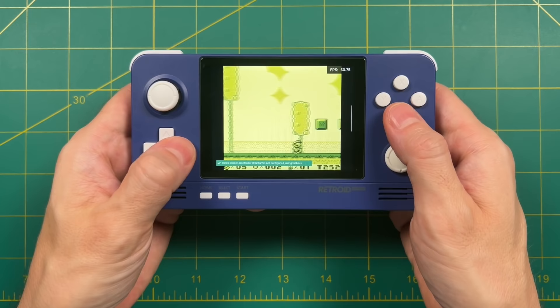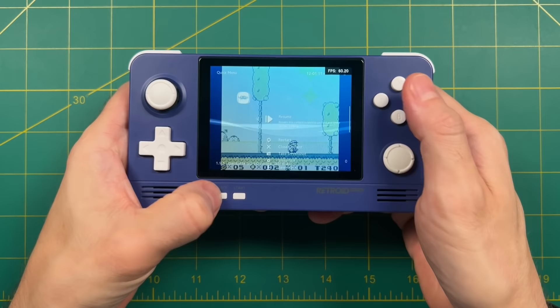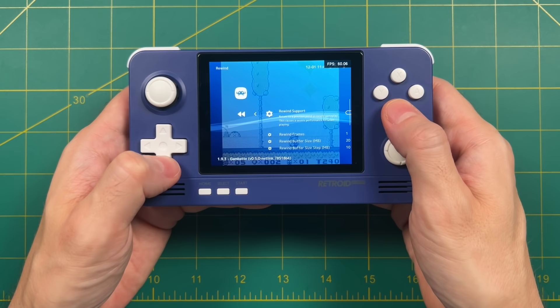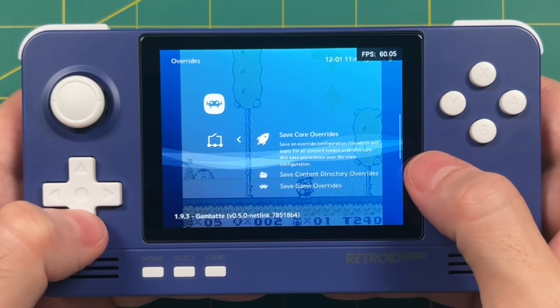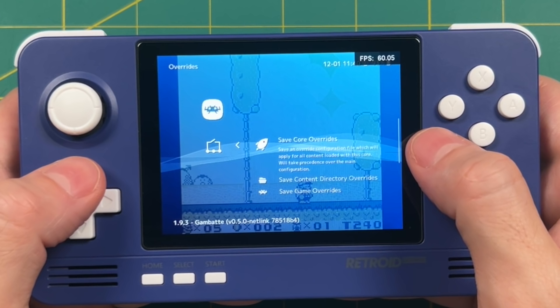Now let's talk about Rewind. If you press Select+R2 out of the box, it's actually not going to work — Rewind needs to be enabled. Press Select+X to get into the Quick Menu, select the Rewind button, and turn on Rewind Support. From there we can save via Overrides. There are three options: Save Core Override means every game that runs the Gambatte core — which includes Game Boy and Game Boy Color — will have Rewind turned on. Save Content Directory means only things within the Game Boy folder get Rewind. Save Game Overrides means only this one game gets Rewind. I recommend using Save Core Override for Rewind because even though Rewind does have some performance tax, you're not going to notice that with Game Boy and Game Boy Color — these are too lightweight to actually matter.